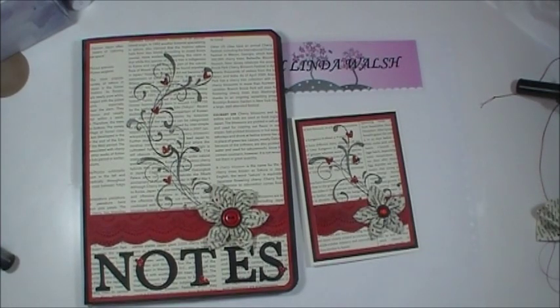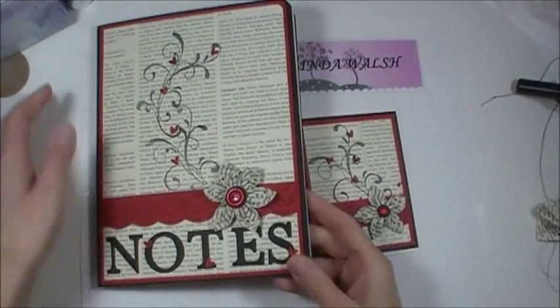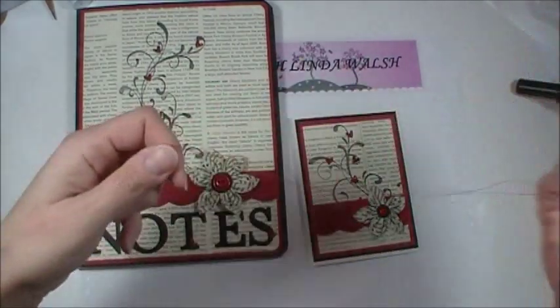Hi everyone, it's Linda with stampwithlindawalsh.com. I just wanted to show you a couple of projects I've been working on this week and it's almost over — tomorrow will be the last day for half price off of Stampin' Up's fabrics.